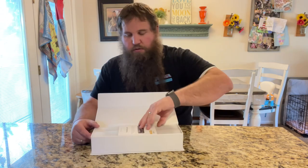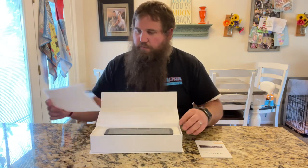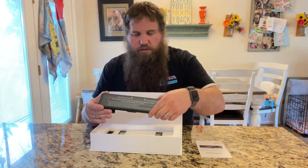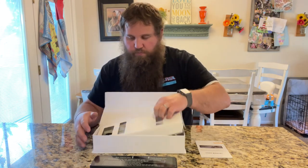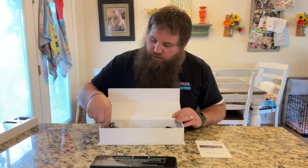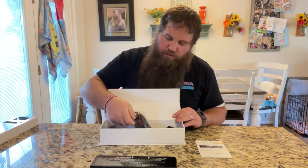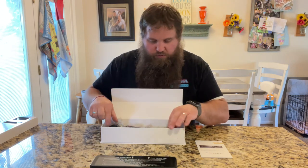So right here we got an instruction manual, and then there is some foam, and then here is the actual screen right here. Some more foam, and then here are all the accessories that it comes with. Looks like it's got some silicone rubber and some power cord, and a cord to reach to the back of the camera. Some more silicone mounting pieces it looks like.